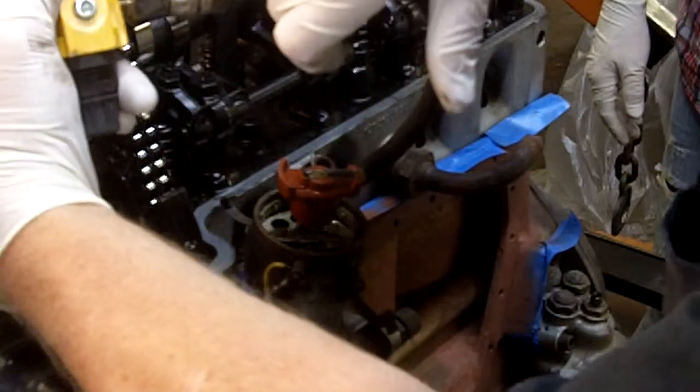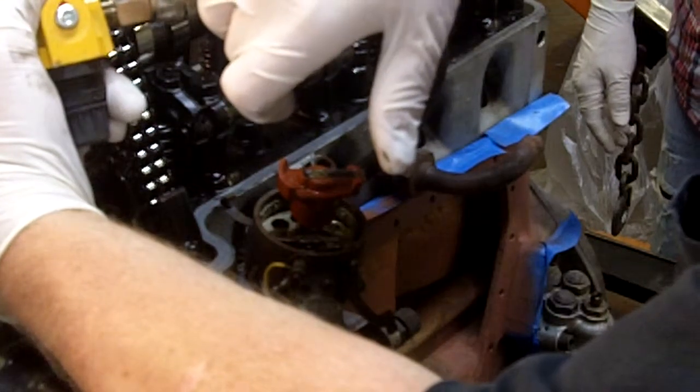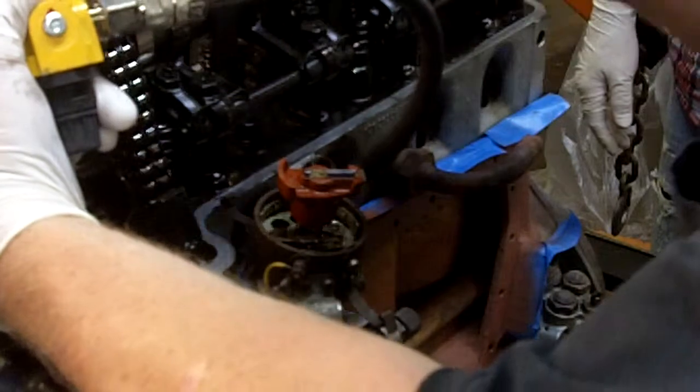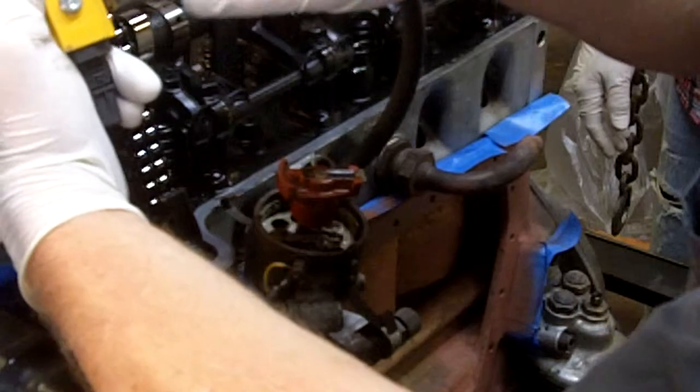The gauge comes around to 92% leakage — they're over here in the red. And we can hear air coming out through the valves and through the crankcase.